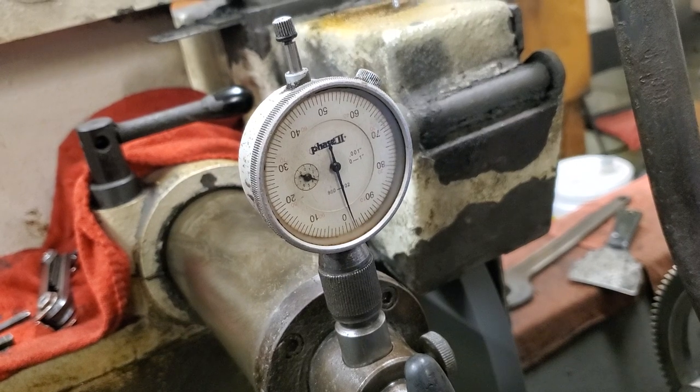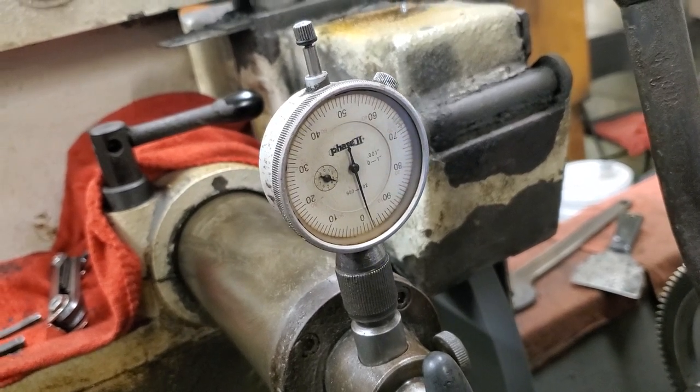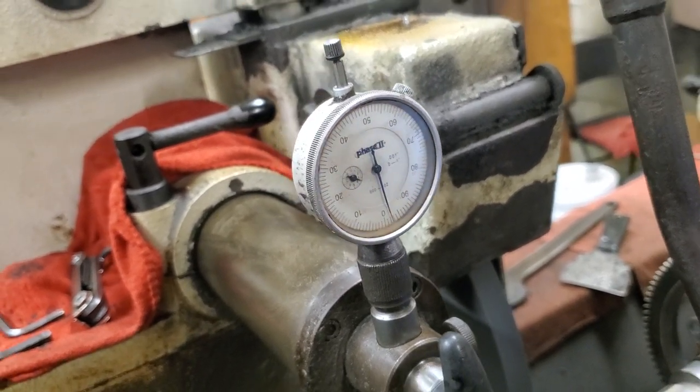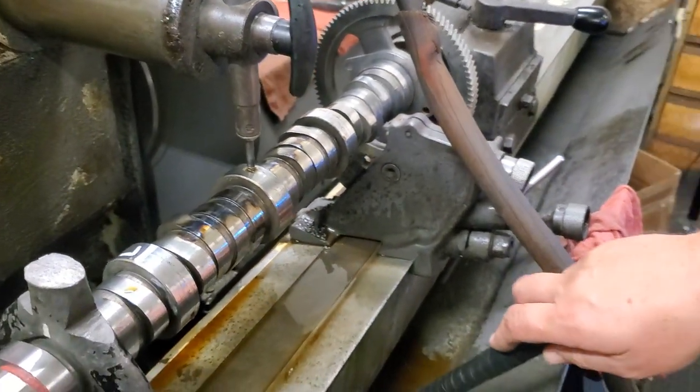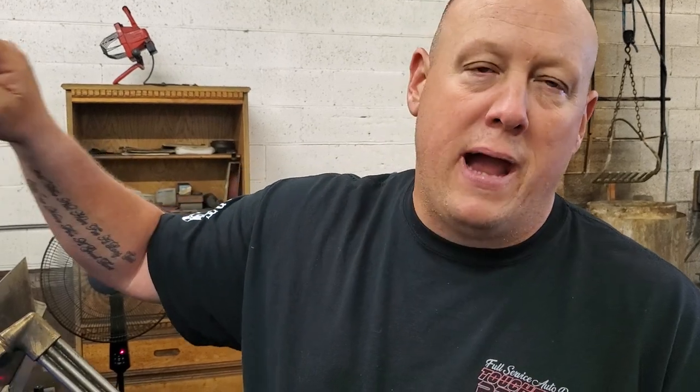We got her about two thousandths straighter than she was before, and I'll just continue to do that until all 15 thousandths are knocked out of it. Anyway, that's just another process that we do for the really super thick steel camshafts — the big industrial diesel stuff like that. It has to be straightened by heat. The other air impact hammer doesn't work on these thick steel ones.